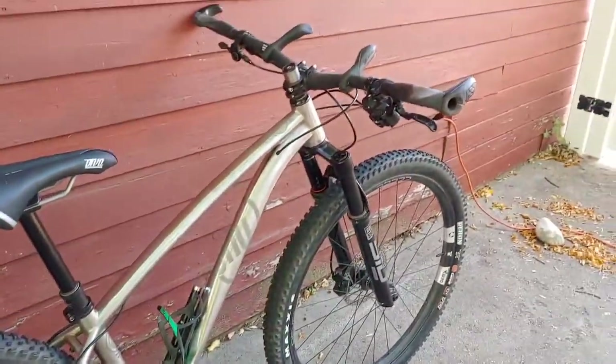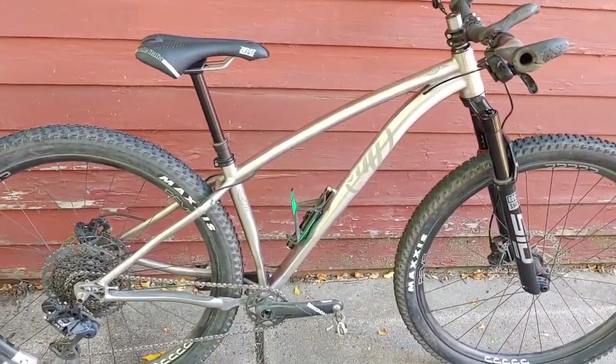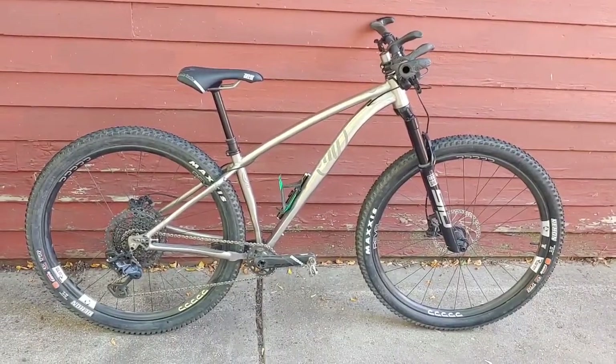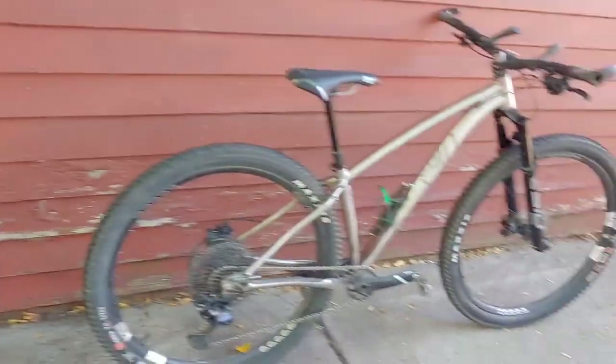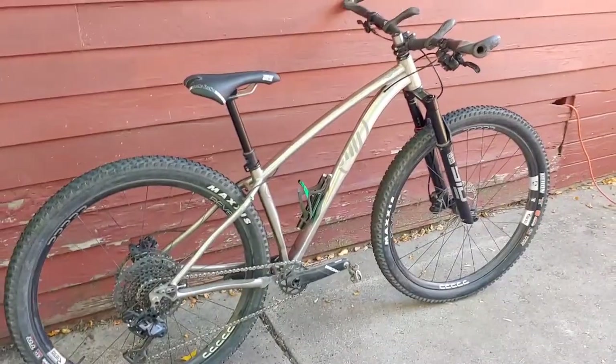I think that's pretty much it — it's a pretty simple build. I'm really loving it so far; it's really fun to ride and handles well, even on technical chunky stuff, although it's definitely not as plush a ride as my Rascal. But it's a super light build — it weighs in at just over 24 pounds, so that's pretty fun.